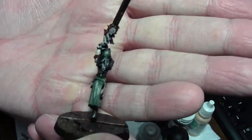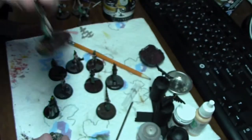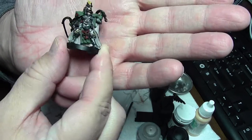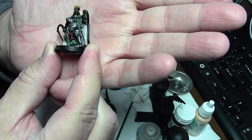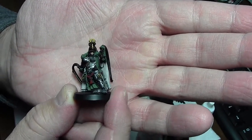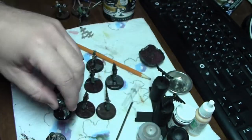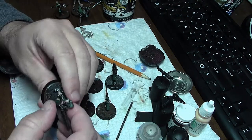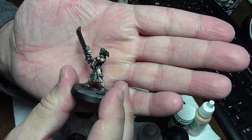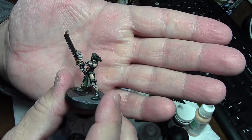These ladies all need their dreadlocks done — I'm tempted to give them red hair. The mistress of repentance has a little bit more that needs to be done to her: she needs to get put on a proper base, and then a couple of things picked out like the purity seals. All the purity seals on the chainsaw ladies need to be filled out with my ink pens so they look like little purity seals with little protestations.